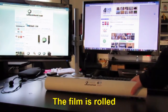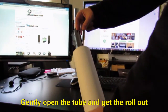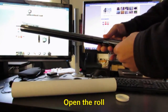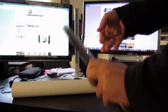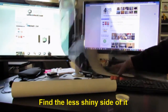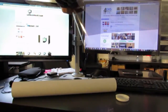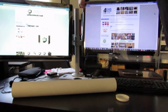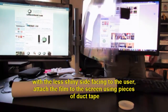The film is rolled. Gently open the tube and get the roll out. Open the roll. Find the less shiny side of it. With the less shiny side facing the user, attach the film to the screen using pieces of duct tape.